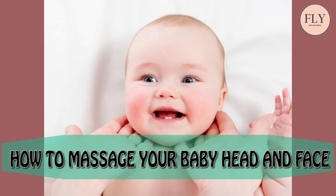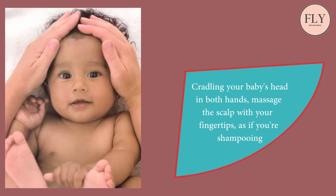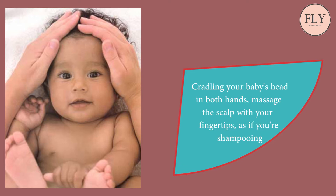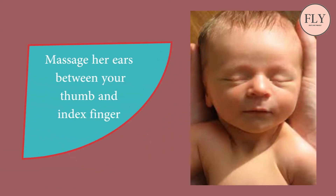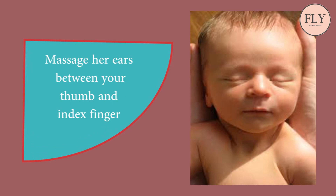How to Massage Your Baby's Head and Face. Step 1: Cradling your baby's head in both hands, massage the scalp with your fingertips as if you are shampooing. Avoid the fontanel, the soft spot on top of the baby's head. Step 2: Massage her ears between your thumb and index finger.